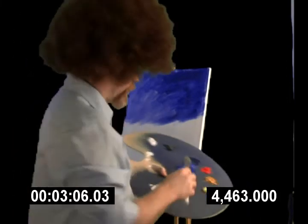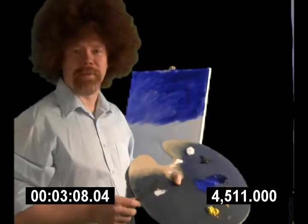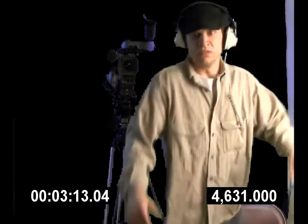Bob, why don't you take five? That might be a really good idea, Steve. I'm starting to see yellow. Send him home for the day.